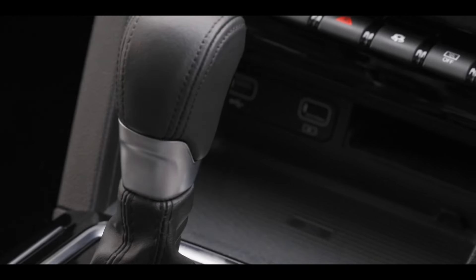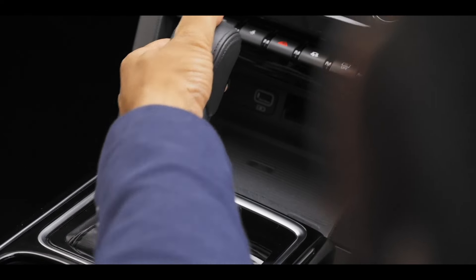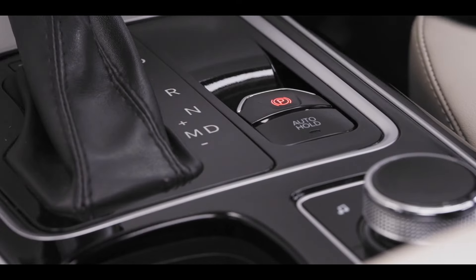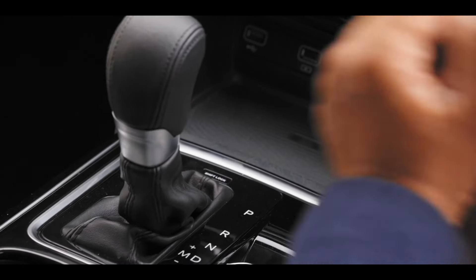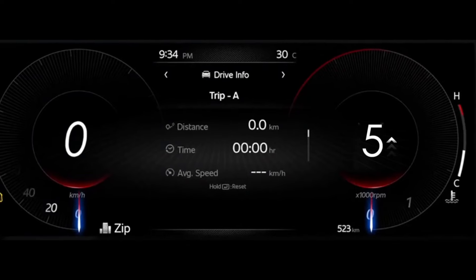Remember to press the switch on the gear lever to shift selection. You can also change gears manually by selecting M. For this, you will have to first shift the gear to drive and then slide it to the left. You will be able to see which gear you are in on the instrument cluster.